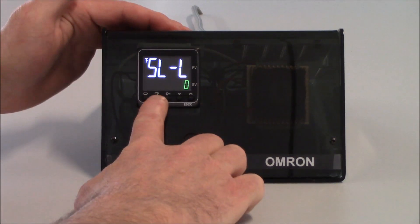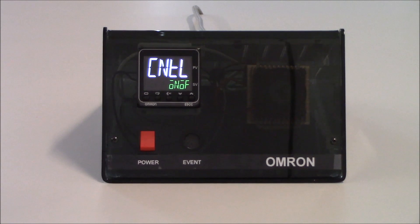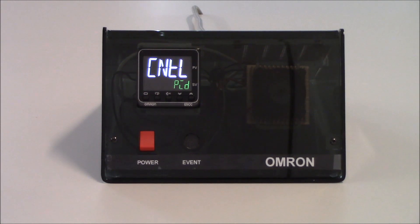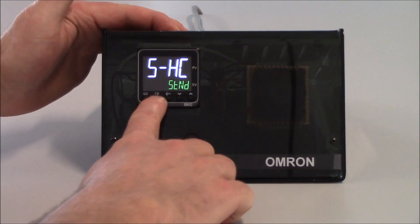I'm going to tap on the mode key one more time to get to my next parameter, which is CNTL, which means control. If I want to use on/off control, I would leave this as default. But if I want to use PID control, I do need to increment this value to PID. I'll allow that to save and move to my next parameter using the mode key.